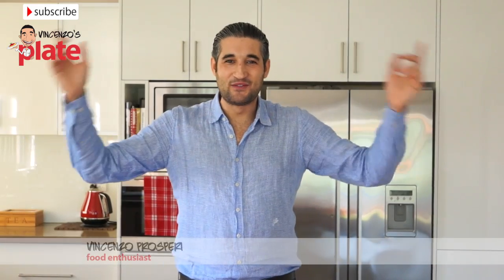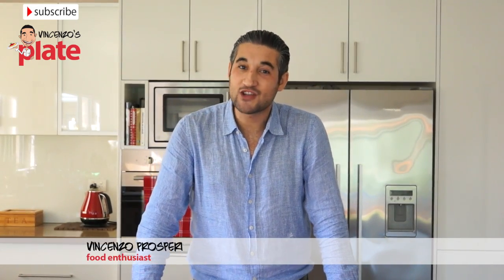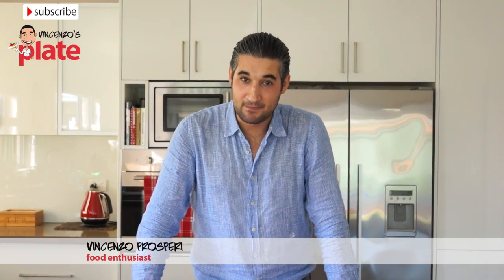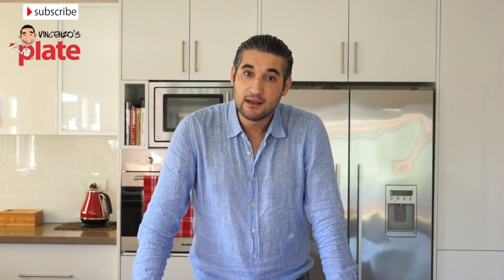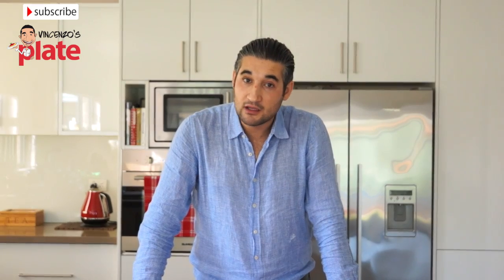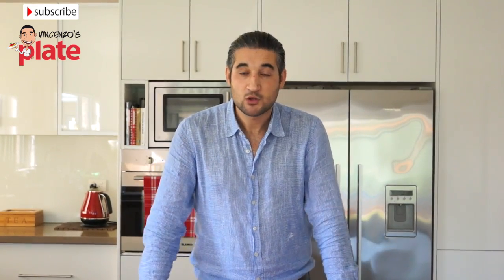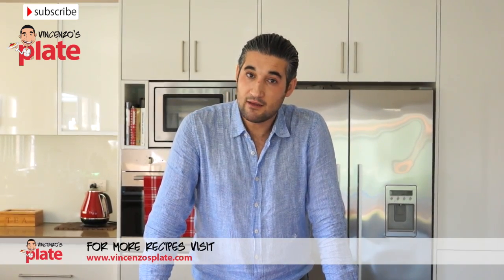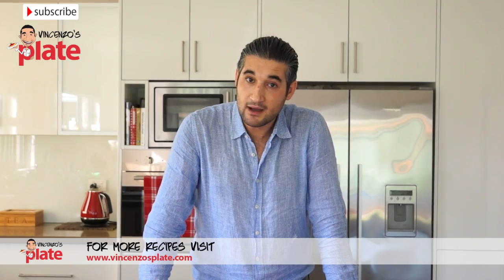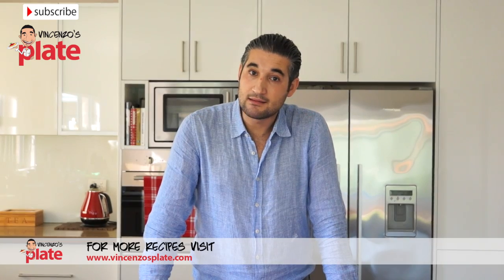Hi and welcome to Vincenzo's Plate. In this episode we are going to make Vincenzo's Plate Beans Dip. It is a very fun dip to make. I usually make it when I have friends over for movie night and I believe it's a perfect dish or snack to have while you watch a film, together with popcorns of course. Sometimes I also have it for dinner because beans have a significant amount of fiber and they are also very high in protein.